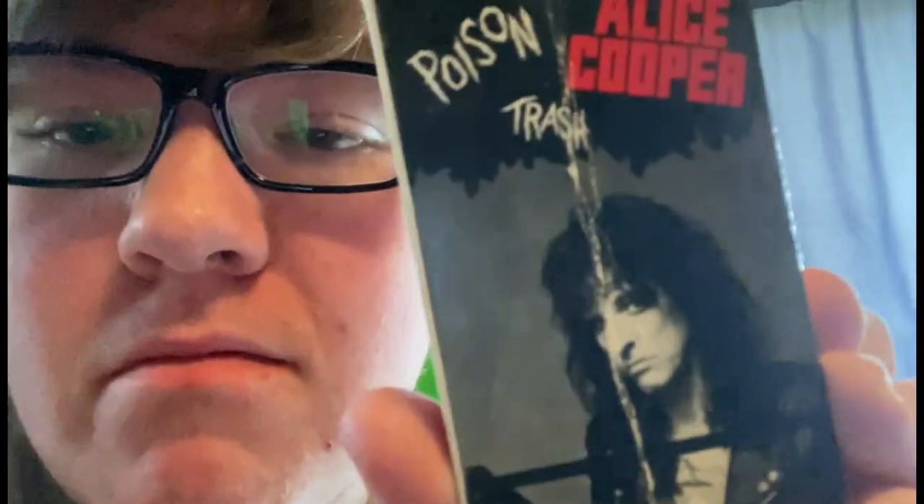Cassette tapes — one of the coolest ways to listen to music in the 80s and 90s, up until compact discs became more mainstream. So that's what we're going to be doing: looking at the proper ways to use a cassette tape. We're going to use three rules to illustrate how to use it properly — touching on playing, rewinding, and knowing its quality.